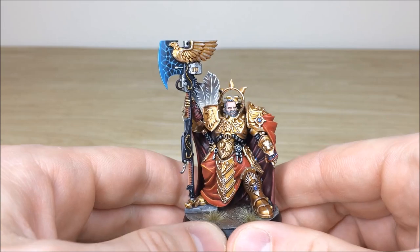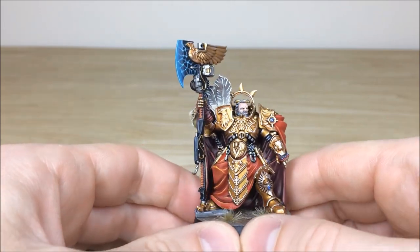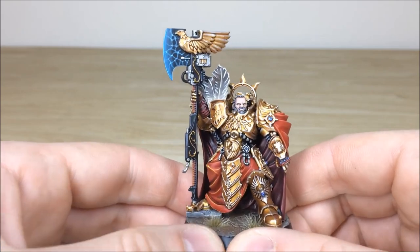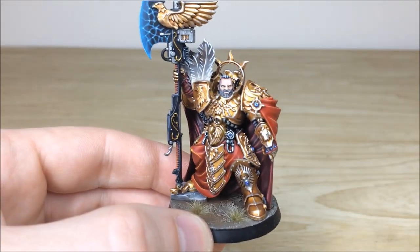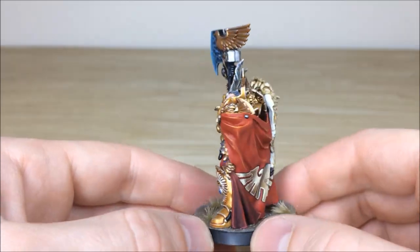You've got that lovely power field on the axe that Terry's done, and giant feathers as well on that lovely shield on his shoulder guard, which is really cool. All the areas of detail on the face — the eyes, the teeth, the beard — everything fully picked out on him as well, which is really cool.